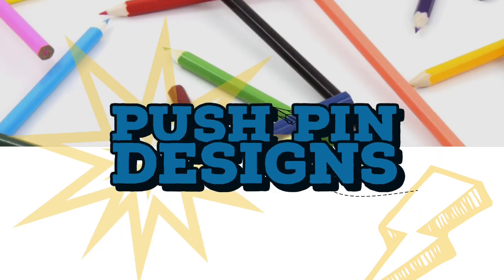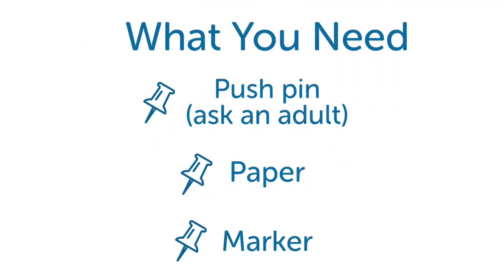Push pin designs. What you need: push pin, ask an adult, paper, and a marker.